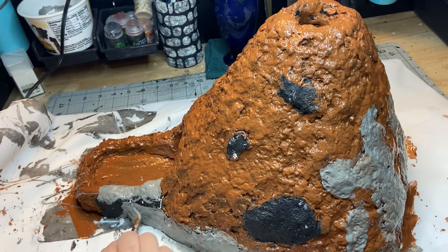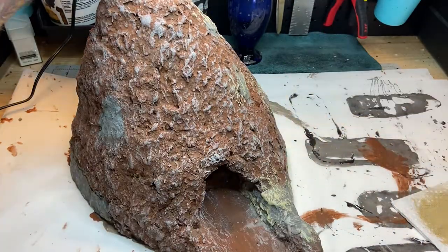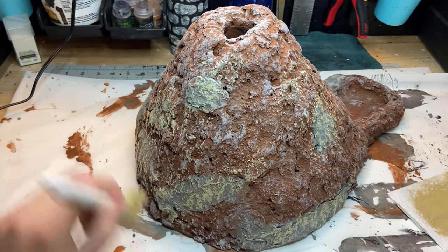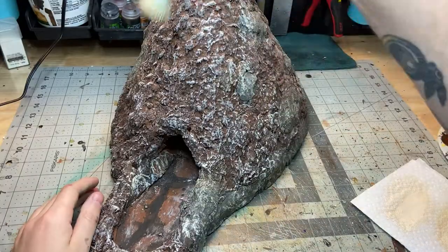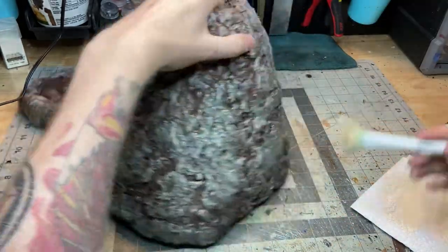I figured I might as well lean into that and just paint those a different color. Once all that was dry I did a pretty heavy dry brush with a light gray, and then I went back and did another dry brush with a sort of tan yellow color focusing mostly on the gray parts. Then after a pretty heavy black wash I did one final dry brush with a sort of linen off-white color to make sure all the nice texture from the Sculpt Mold really stood out.